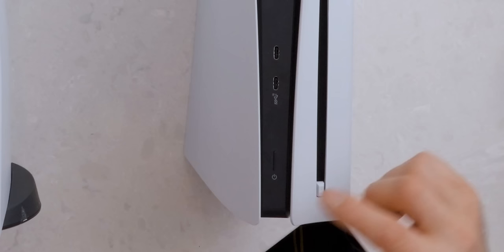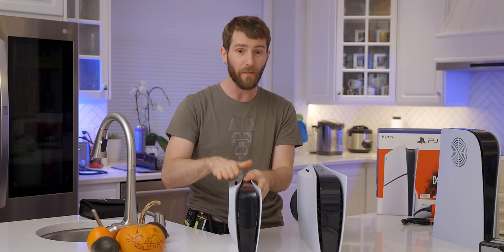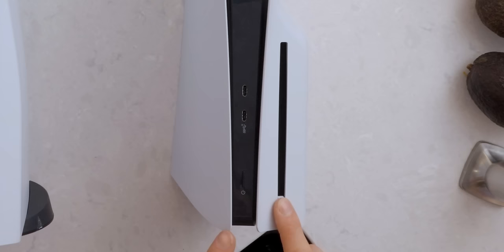Where's the eject? Oh, that makes sense — because all PS5 Slims are the same except for whether they have the add-on disc module or not. So the eject button wouldn't be on the front of the console itself — it would be right on the optical drive right here.